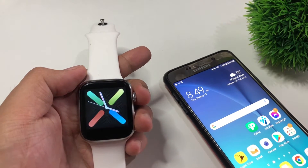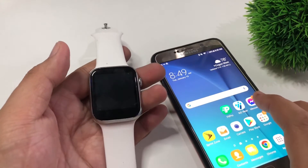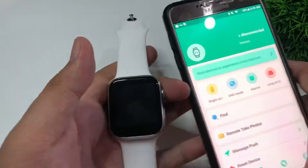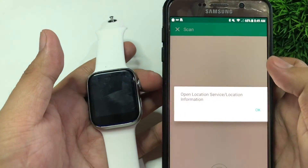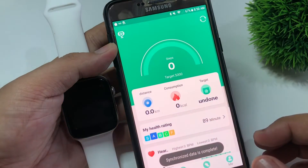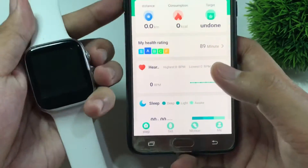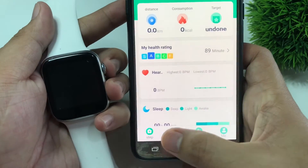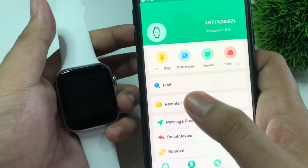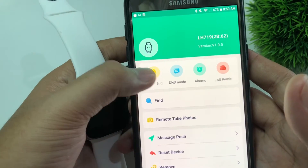Alright guys, so I actually received some questions on how to turn it on. All you have to do is go to your FitPro app and bind the device. It says synchronization is complete. So all you have to do is go to settings, and on the upper left there's 'bright screen' there.